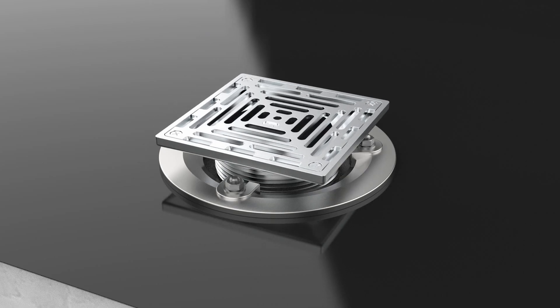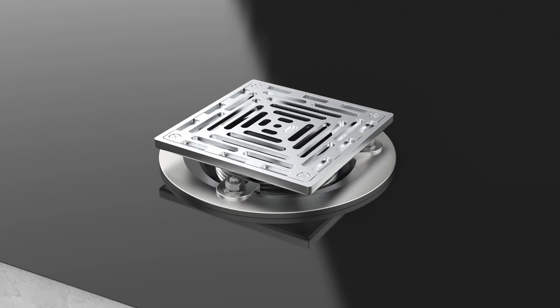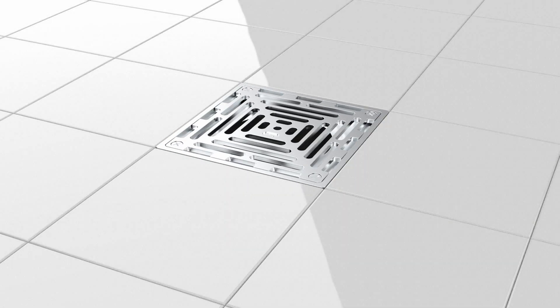Step six: with square gratings, ensure the body is rotated so that any height adjustment allows the grate to align with the tiling. Use the screws provided to lock the grate at the required position.